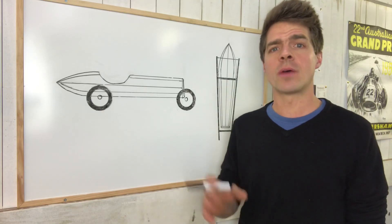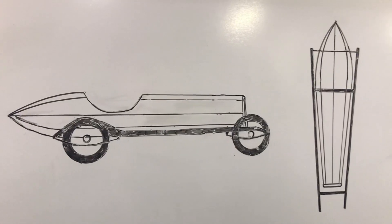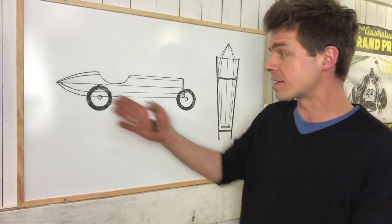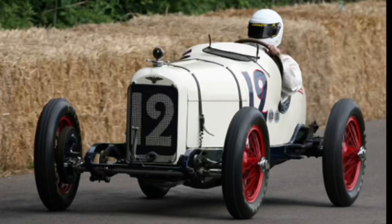Hello, welcome to the workshop. Today I want to make a start on a new project and this is it. This is not meant to be a recreation or a replica of any specific historic racing car. This is just my vision of what I'd like it to look like.